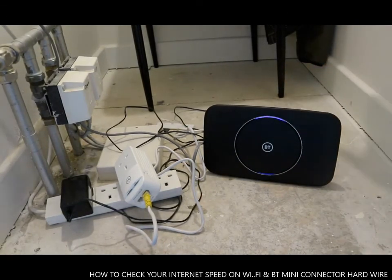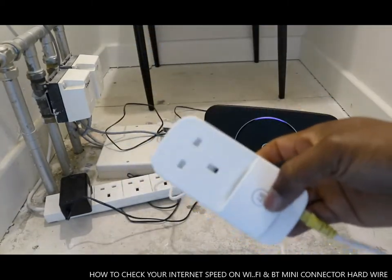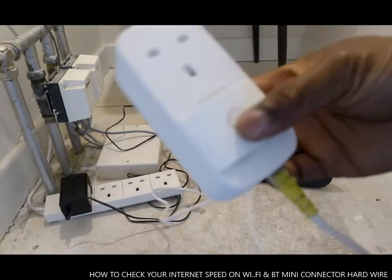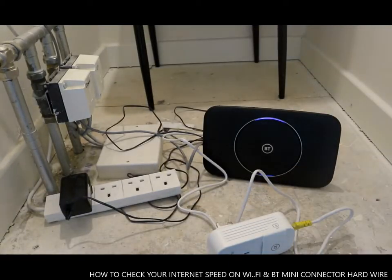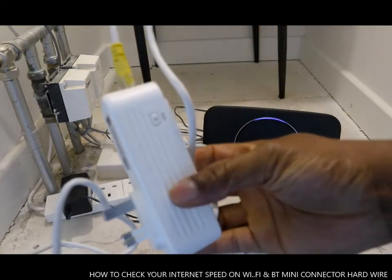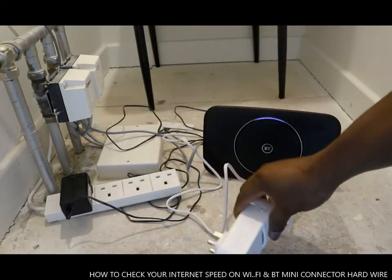So I spoke to BT and they sent me this gadget — two of these gadgets. This is called the mini connector. If you have not seen it, it is very handy. This is the second one, so this was sent to me.